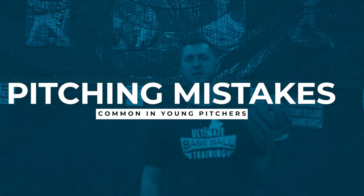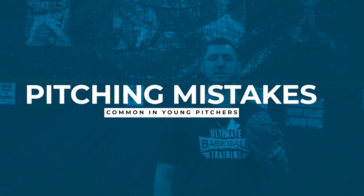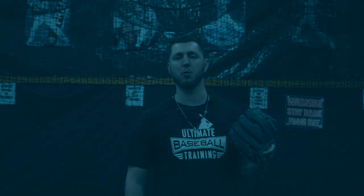Hey guys, it's Coach Zach with Ultimate Baseball Training. Today's video we're going to talk about six common pitching mistakes we see a lot in young pitchers, but more importantly how we can go about fixing those. Let's get right into it.